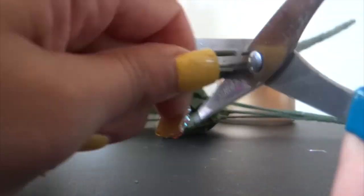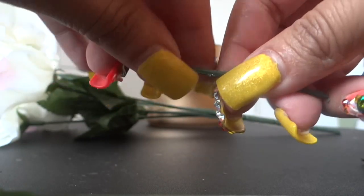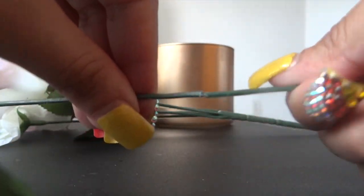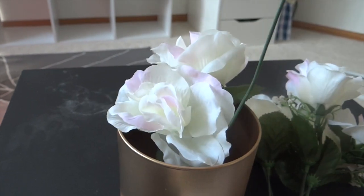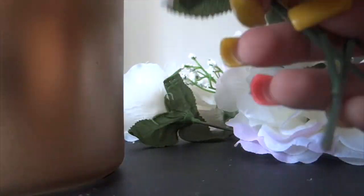Here we're just gonna cut a little extra off because it was sticking out of the jar and we didn't want that. If you're having trouble cutting them, just bend them and they'll snap right off. You can start putting them in one by one, but if you don't like that — like we didn't — just grab them all together, tie them around a rubber band, and place it right in.